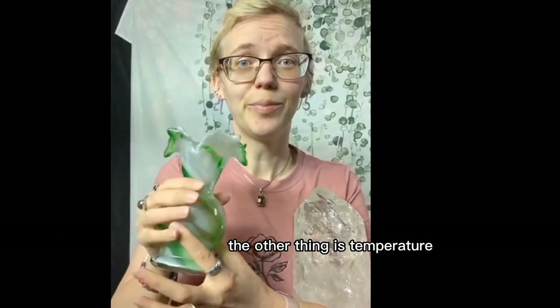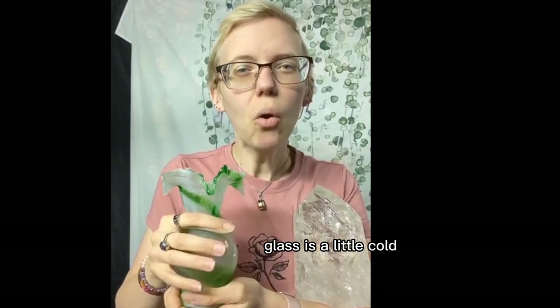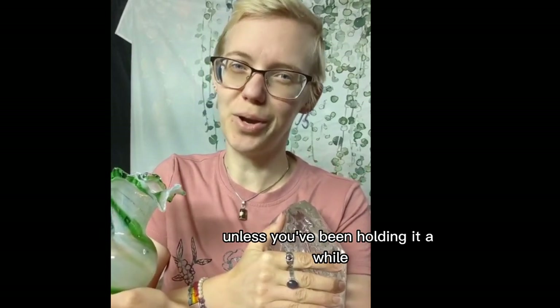The other thing is temperature. Glass is a little cold, but still mildly warm. Stone is ice cold, unless you've been holding it a while.